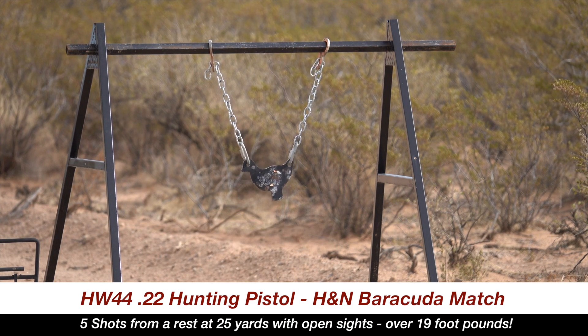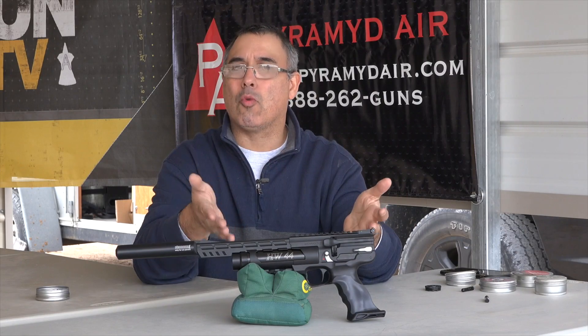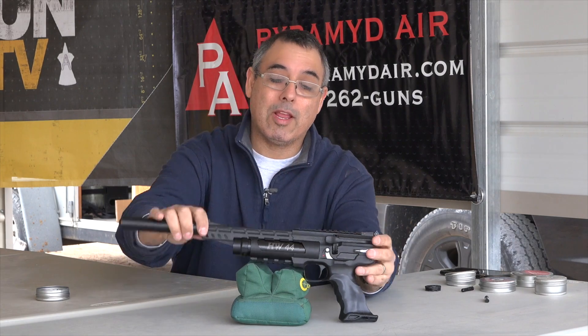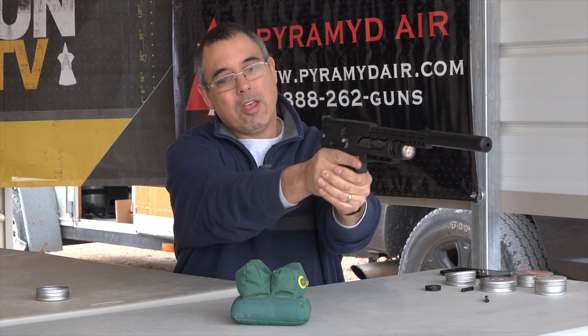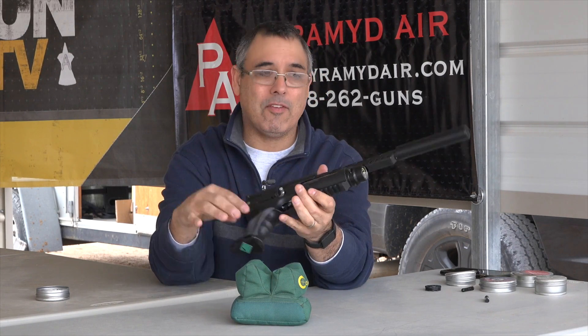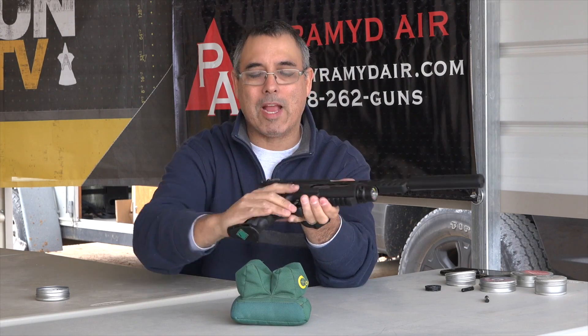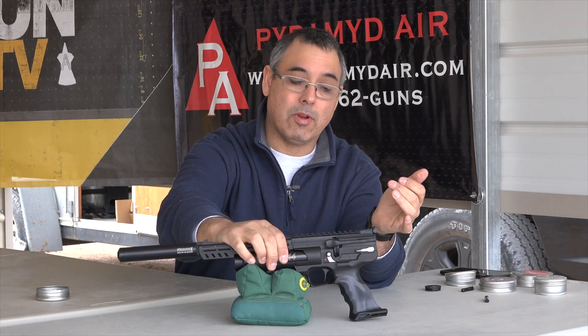If you've been looking for that super hunting pistol — something you can have in your pack, maybe go out camping — this would be a great backpack pistol. It's got tons of power, very lightweight. The form factor is actually really good. Even though it looks a little bit long, it's actually not very heavy. There's really no weight in that moderator. All of the weight is right back here, so it stays very well balanced and it's very easy to shoot accurately.